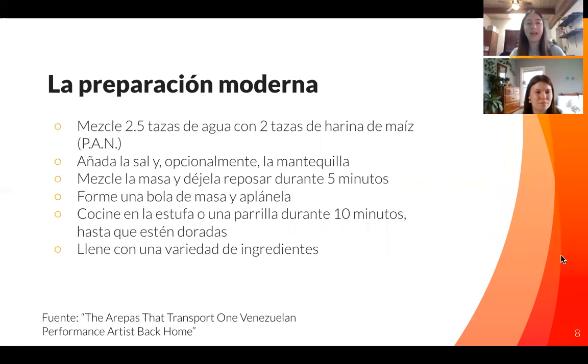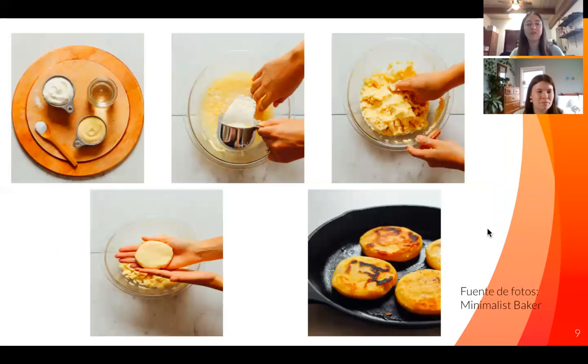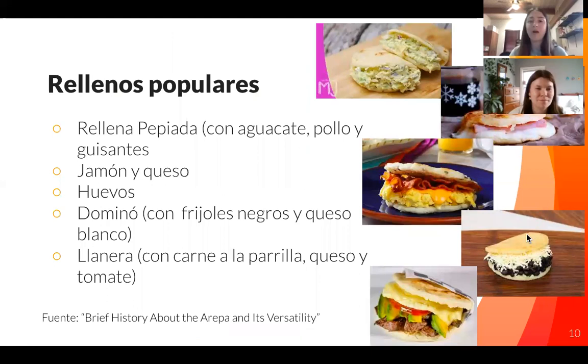Today there's a short list in Spanish of how you would prepare the arepa, but I'll go through with pictures to make it more straightforward. You would take two cups of corn flour, mix it with water and a little bit of salt and butter if you want, mix it up, let it sit for five minutes, and then cook them on either the grill or the stove. Really easy and can be made for any kind of meal. Popular fillings include eggs, beans and cheese, meat, avocados, ham and cheese — pretty much anything. They can be eaten for breakfast, lunch, or dinner, or even made for dessert. Just a very versatile dish.